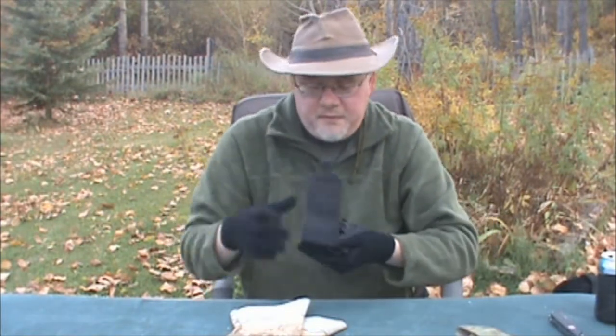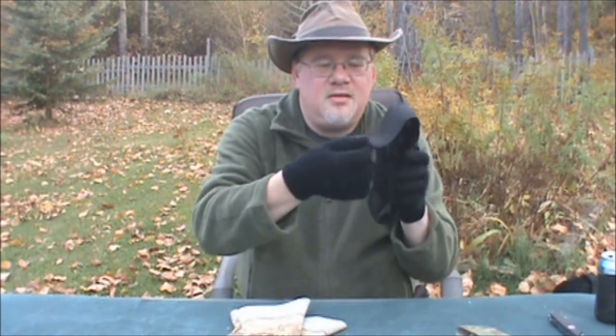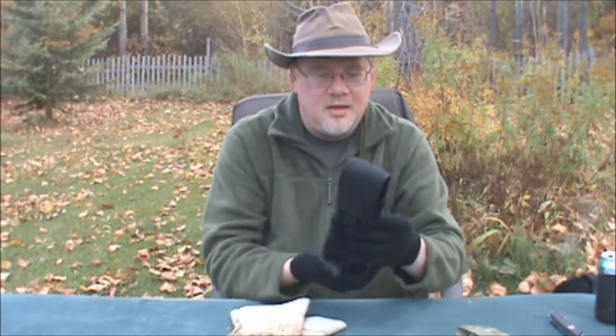One thing to note — there's no case for this saw. I have this Condor Outdoors pouch; let me quickly see if it fits. Yeah, that's kind of pushing it — there's only about a half inch of velcro holding on. It might do in a pinch, but I'll try to find a better case. The nice thing is a pouch like this could carry a couple of extra blades. I believe there are other blade types available for it too.